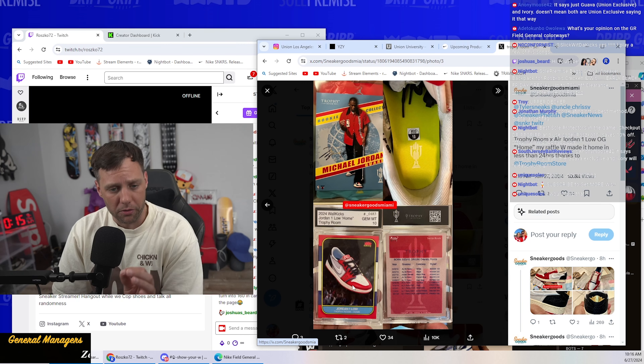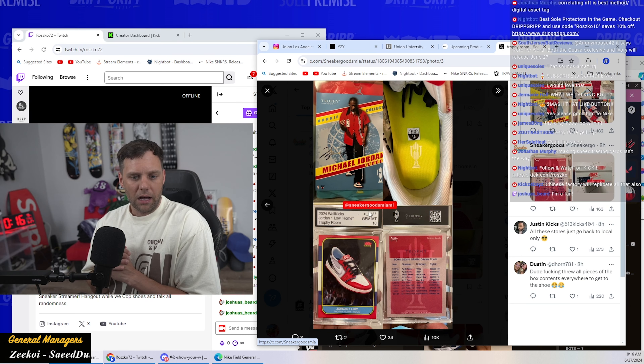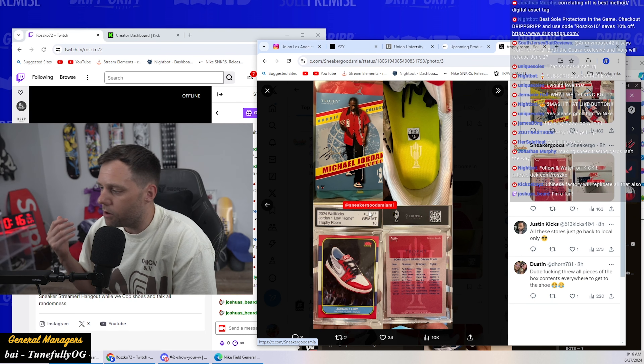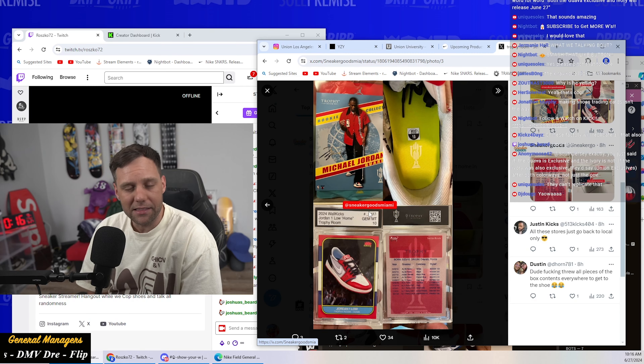I wanted to show this off. You know how we were talking about how to authenticate sneakers? One way was that Trophy Room did a card — an Upper Deck card where people were getting a card, and the number on the card matched the number on the shoe. On the back of the card it had a scanner where you can scan it and it pops up on your phone, giving you the full details basically telling you that you have a legit pair. The card is like a gem mint 10, supposed to be like a PSA graded in a way.